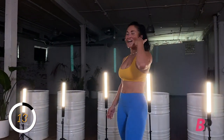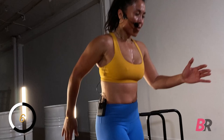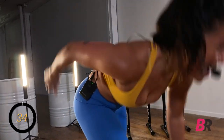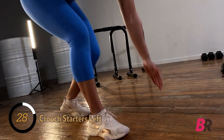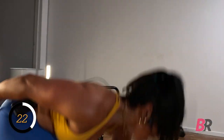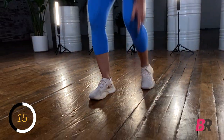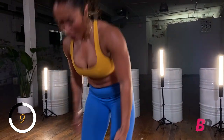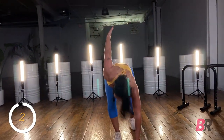Over to the other side — here we go, eight seconds. We're at that starting line for the race. Down, explode up. Keep your back flat. I was a sprinter in high school — mixed relay, 100 meter dash. The only person you're racing against is you; the only person you have anything to prove to is you. Come on — five, four, three, two, one more. Boom!